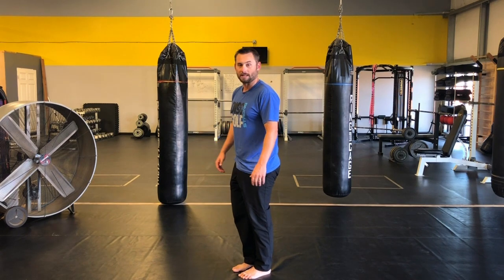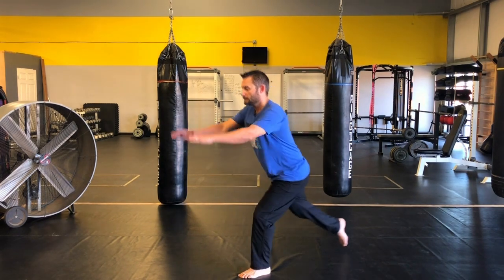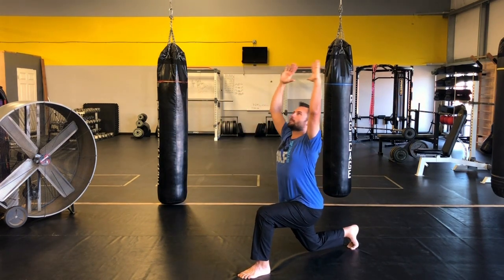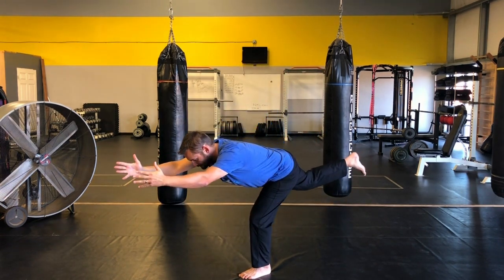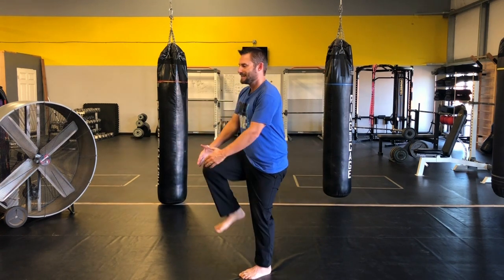You can also add in a reverse lunge with an overhead reach, which I really like to do. Making sure I'm not leaning back, come up to a single leg deadlift, and then a knee hug. Then I would switch and do that on the other side.